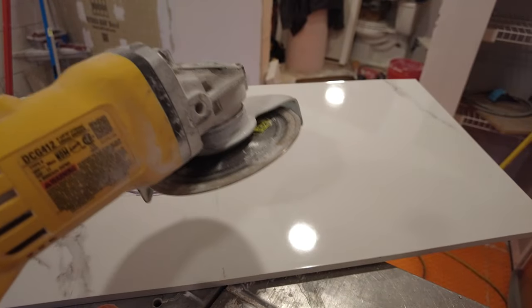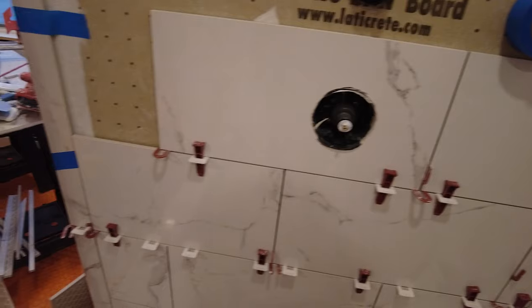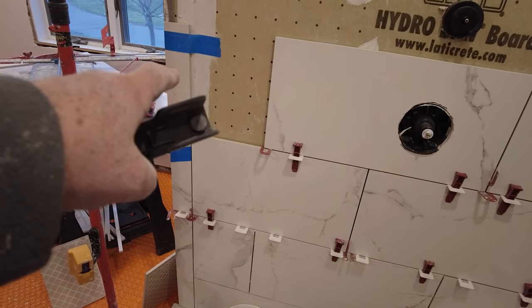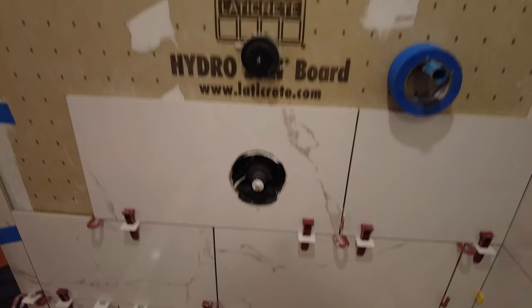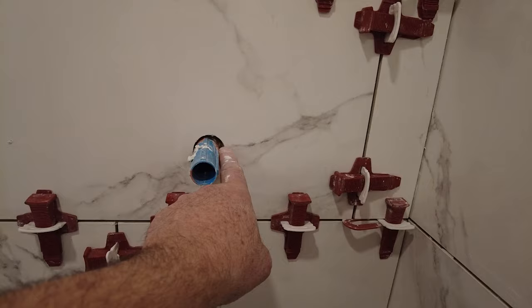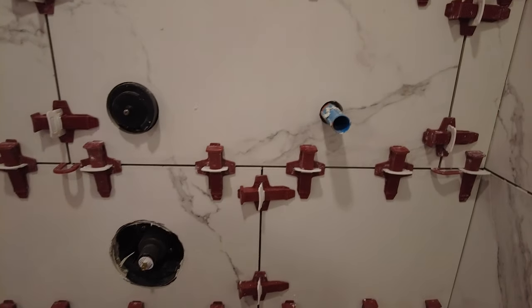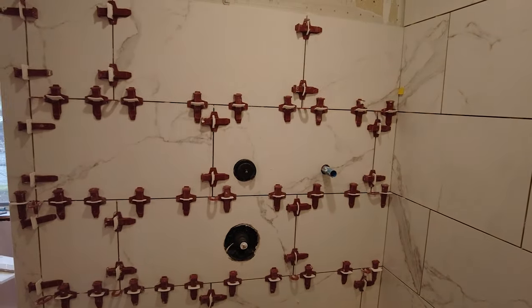I'll take that outside and use my grinder to cut that. There it is — these aren't cemented. I'm going to cut that piece then I'll make some mortar, cement those on, and continue up the wall. When you're cutting holes in tile for the escutcheons — for the mixing valves and for the shower heads etc. — you want to make sure that the escutcheon will cover that hole. You don't want to cut it too big, but you don't want to cut it too small. That one's a little off but it'll get covered by the escutcheon. That one's good, that one's good.